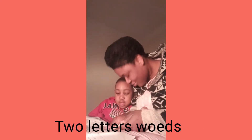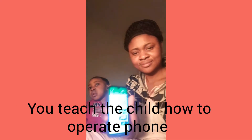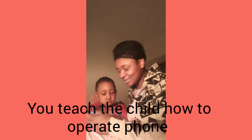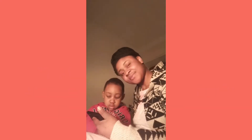Later Works One, Later Works Two, Later Works Three, Later Works Concept — you teach the child how to operate a phone. Most children like cartoons, so you teach the child how to operate the cartoon for him or her, so they don't disturb you whenever you are cooking or busy with other things.